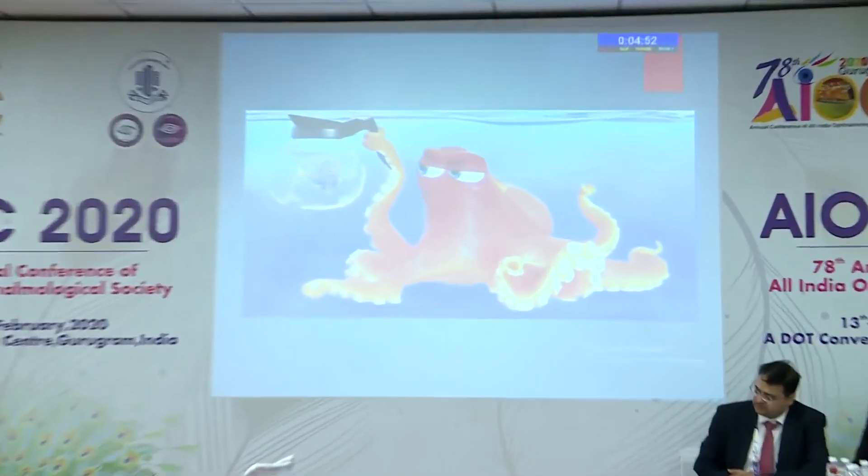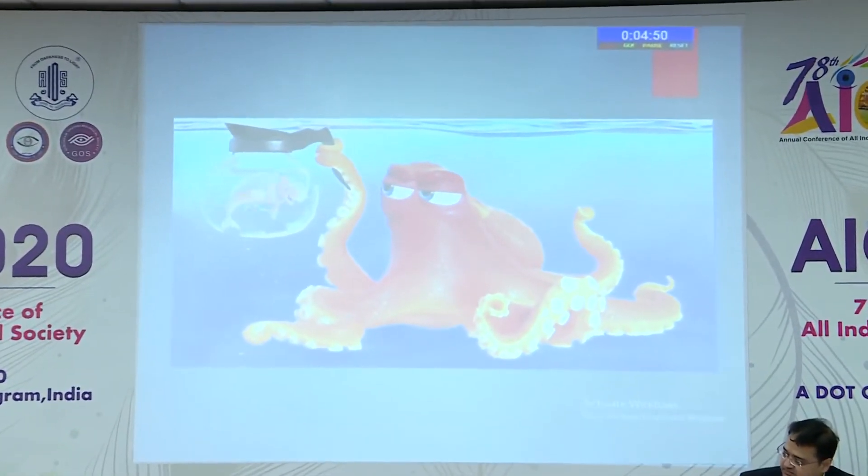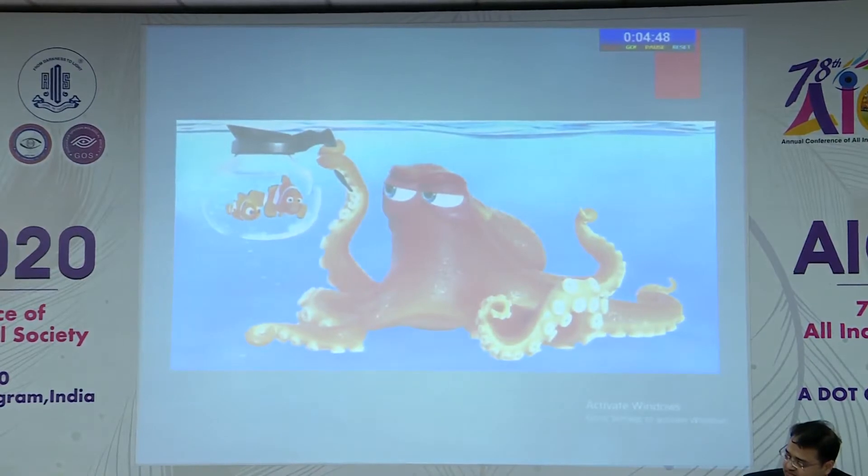Hello. I'll be presenting a case series of piggyback surgery in nanophthalmic patients. Cataract surgery is something like fishing — sometimes it's like removing a small fish out of a pot, sometimes it's removing a big fish out of a small pot. And piggyback surgery is like putting back two fishes.